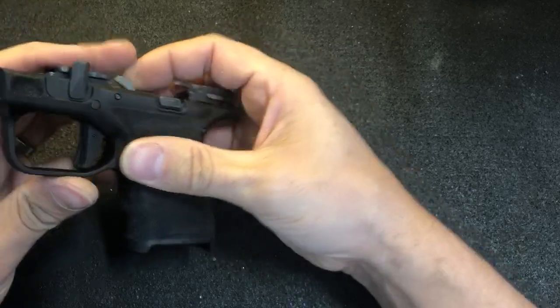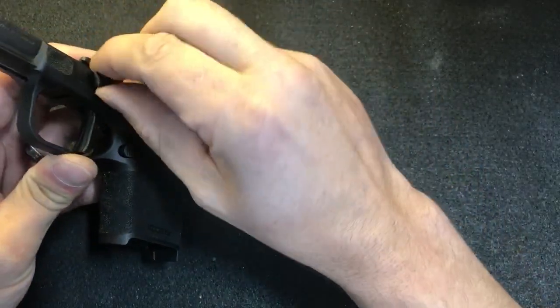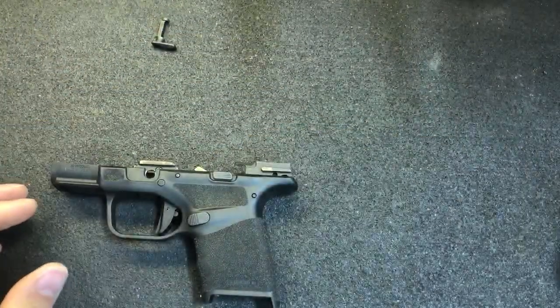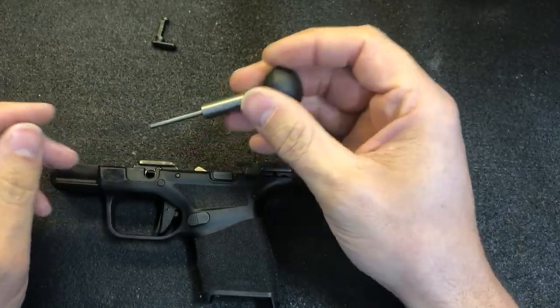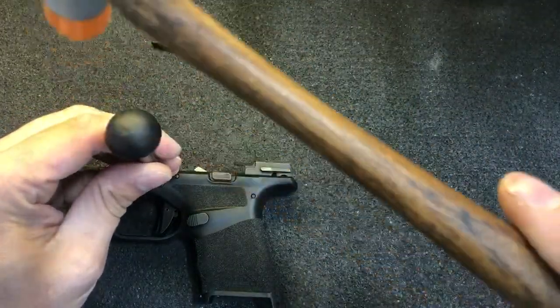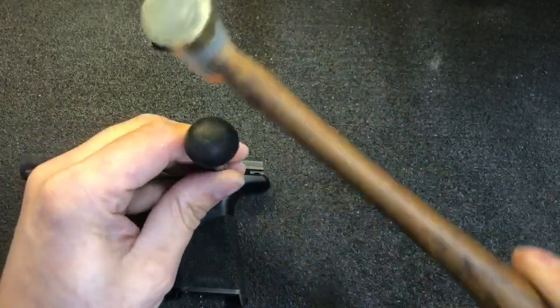We can remove the takedown lever by rotating it towards the 10 o'clock position and then continue to pull out and rotate. This is our 3mm punch and standard gunsmithing hammer. Just going to give all three of these pins a quick tap.